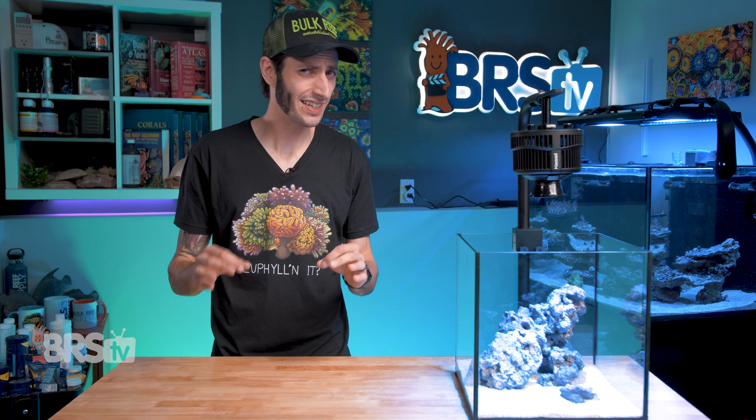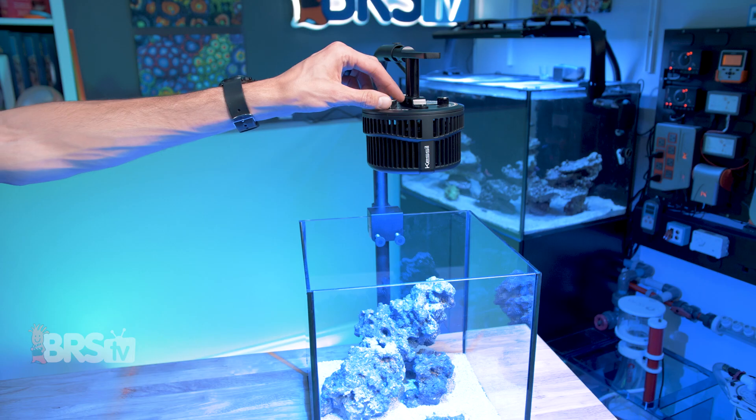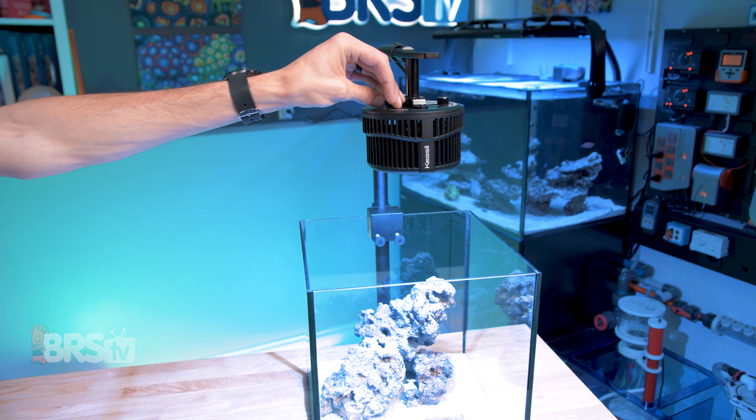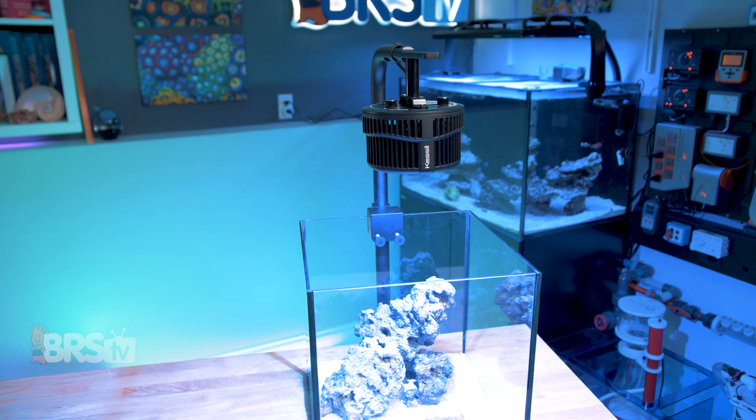The A500X spectrum, just like the A360X Tuna Blue, has a wide band in the blues between 400 and 500 nanometers with a peak right around 460. It also includes a small peak in the violet range and a hump in the greens and reds to round out the spectrum. It comes very close to that gold-standard spectrum of the ATI Blue Plus T5 bulb, and uses Kessil logic to make sure that no matter where you turn that color knob — whether you prefer a whiter or bluer look — you'll be providing your corals with a spectrum geared towards healthy growth and coloration.